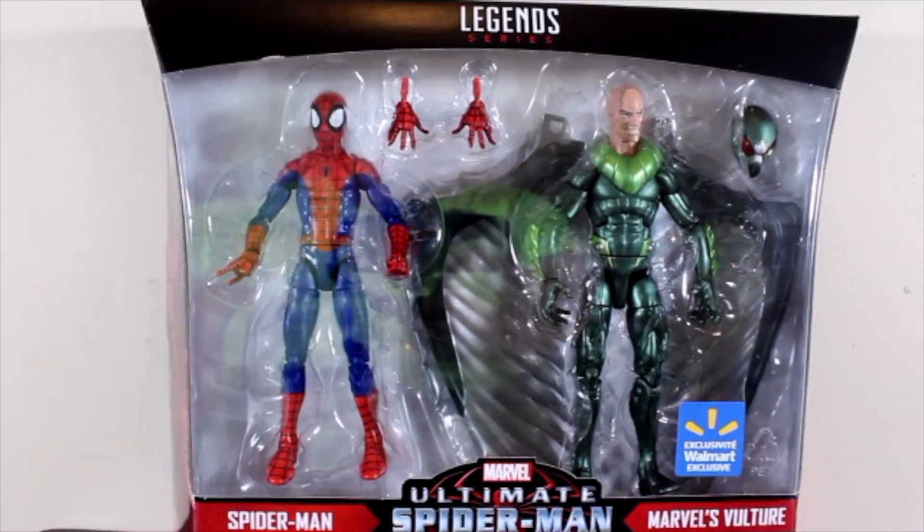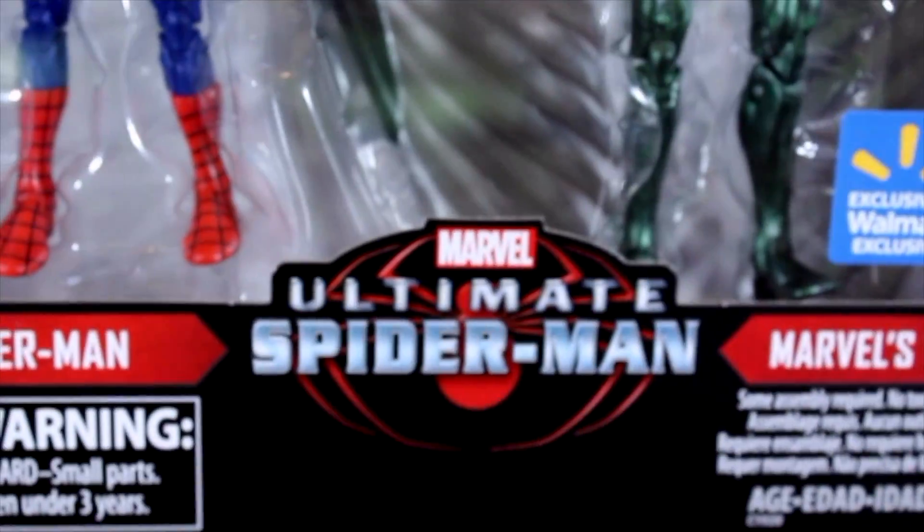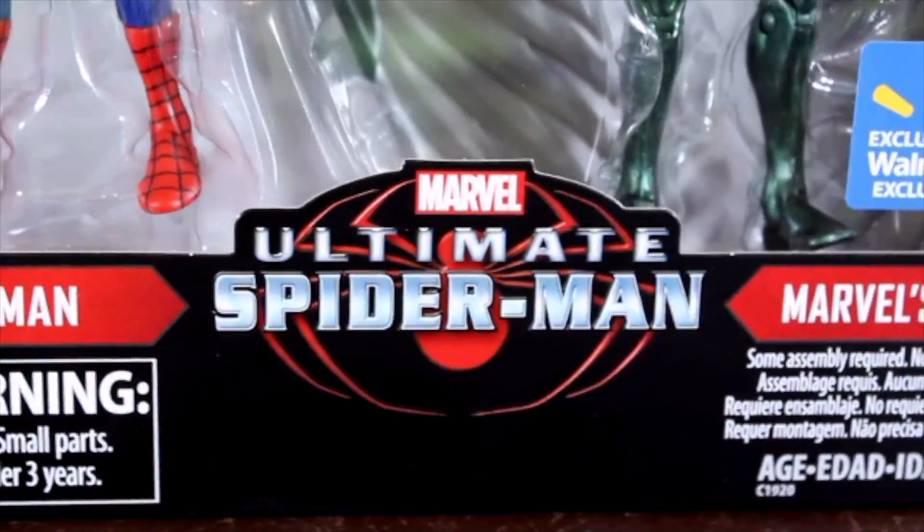Hello everyone! Welcome to Marcus Sims Toys Reviews. Today we are going to be reviewing the Ultimate Spider-Man Package.